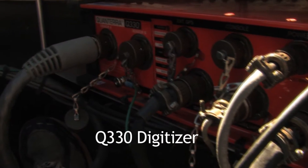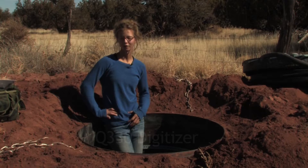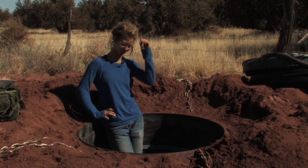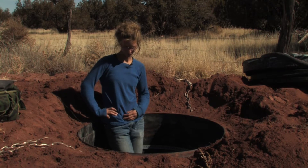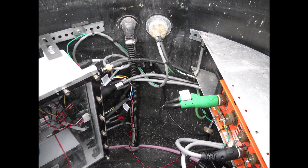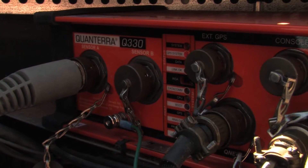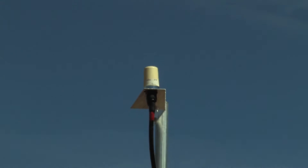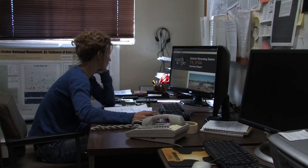The digitizer — we use Q330s. That's the main brain of the operation inside this vault. It performs a lot of functions for us. It takes the information about ground displacement from the sensor and stores it in two different ways: locally on what's called the baler here, and then it telemeters that data back to our lab where we can look at it in real time.